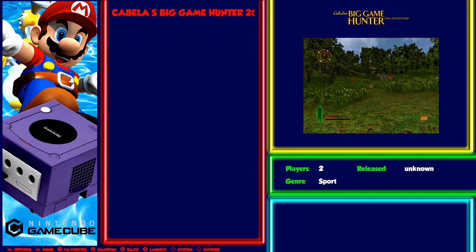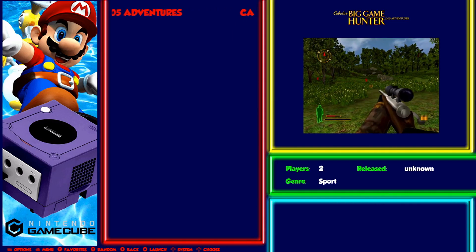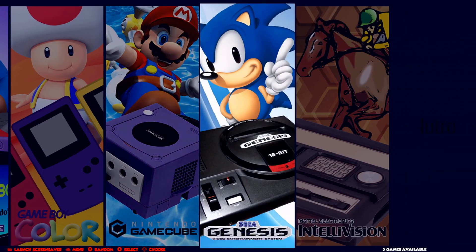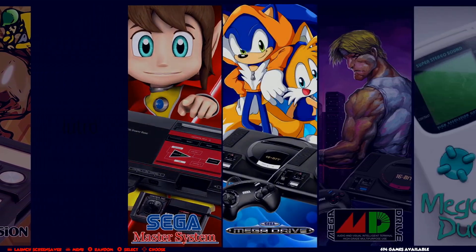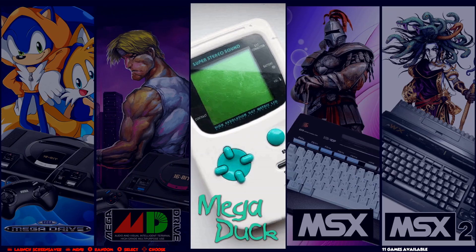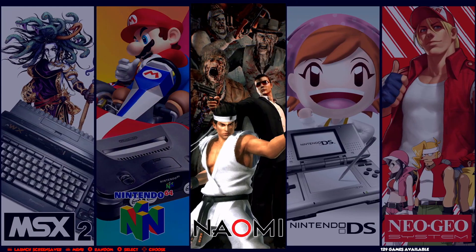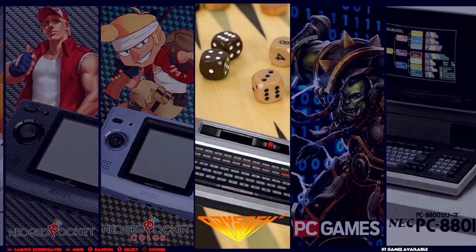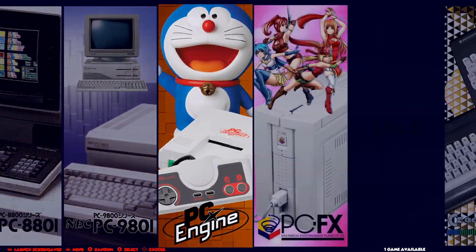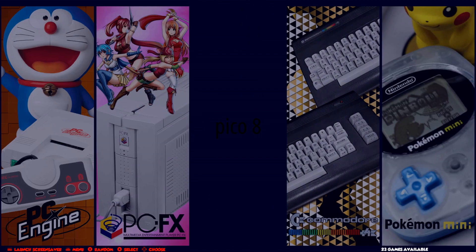To exit, just hold down the home button. When it's a RetroArch game, you double tap the home button. There are still a few things like Lutro and Chai Love that need to be added to the theme. I added MegaDuck yesterday. I also added Pico8, but it's not added to the theme yet.